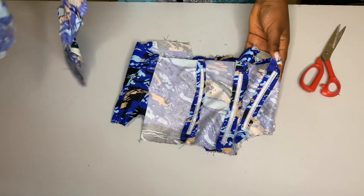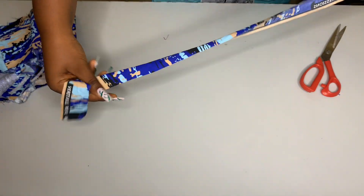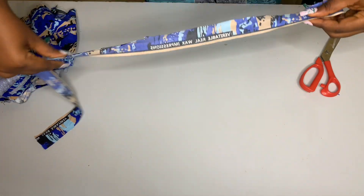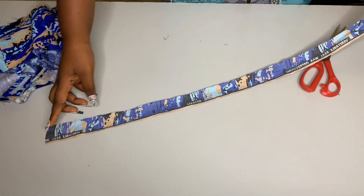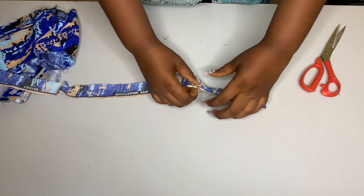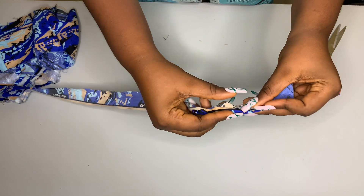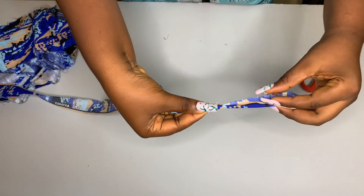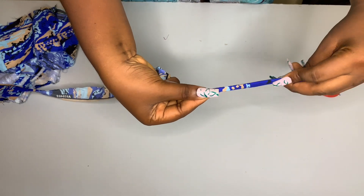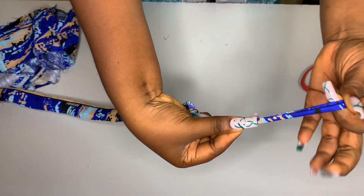Before attaching the main piece with the lining, I went ahead to cut out a long strap. The width is two inches and you can use any length of your choice. The next thing is to fold it like this and again like this, then flip it over and stitch it all the way round.